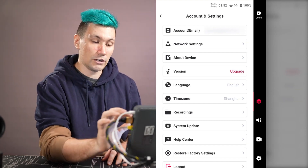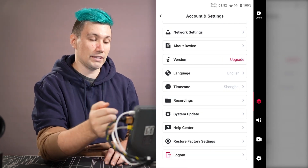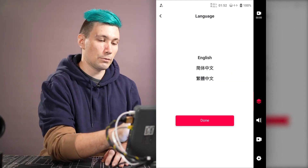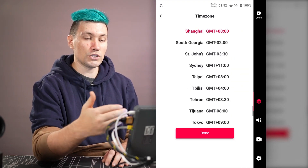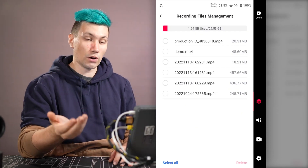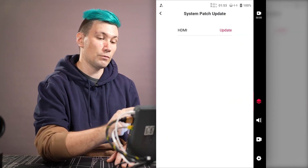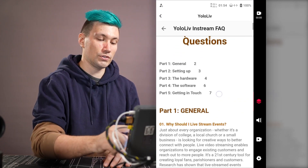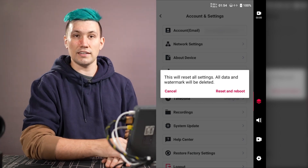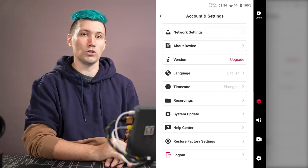There is the about the device page, the version page where you can trigger an update, a language setting with three languages currently supported, a time zone setting, a recordings management page to delete earlier recordings, additional system firmware updates, a help center with starting guides, and a factory reset option, as well as the option to log out from your YOLO LIVE account.